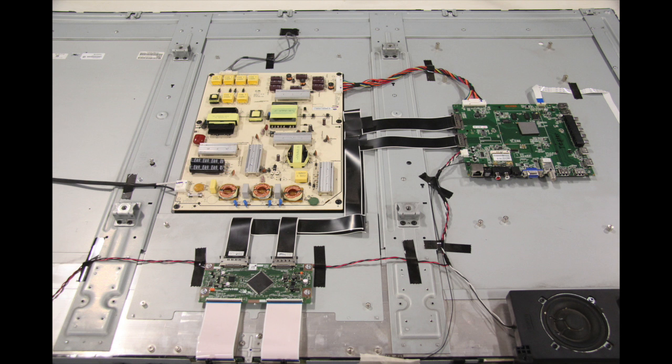It is recommended to take pictures during the repair process to use as a reference point. Be sure your TV is unplugged.